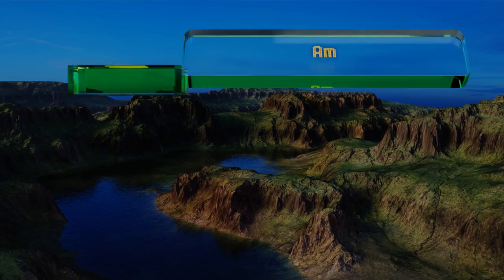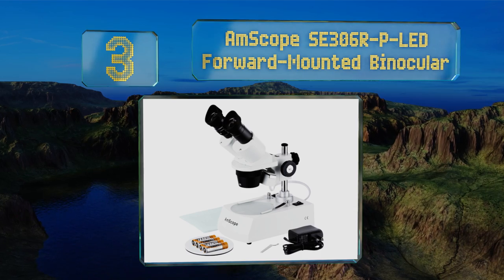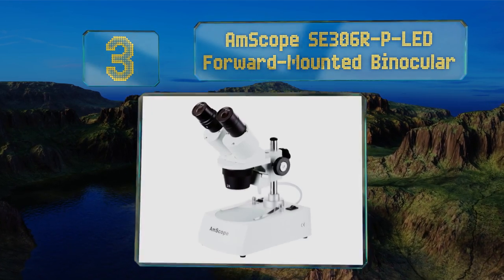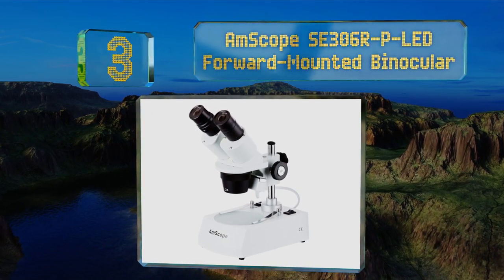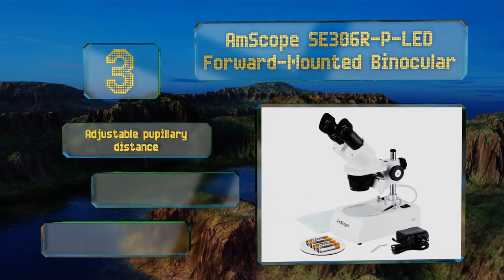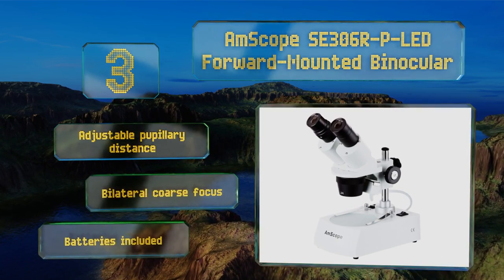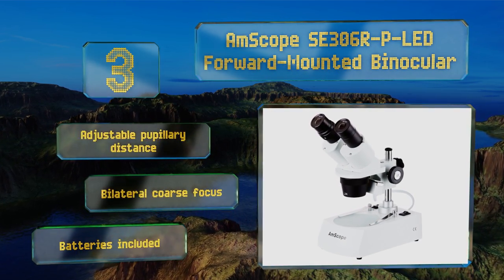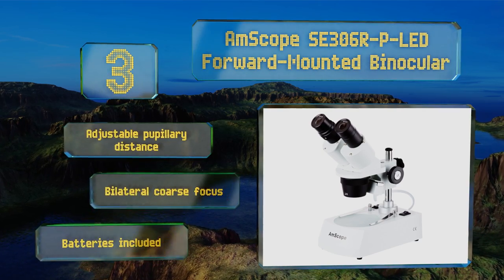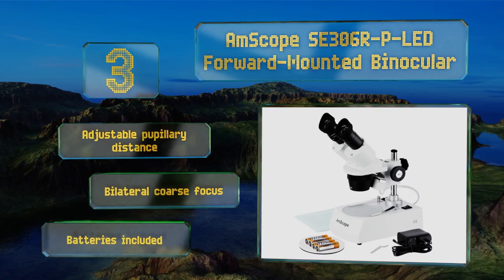Nearing the top of our list at number three, the impressive AmScope SE 306 R-P LED forward-mounted binocular utilizes an extra-large stage that's comprehensively lit from above and below, making it ideal for observing outsized samples and 3D objects like stamps, jewelry, and more. It features an adjustable pupillary distance and a bilateral coarse focus. Batteries are included.